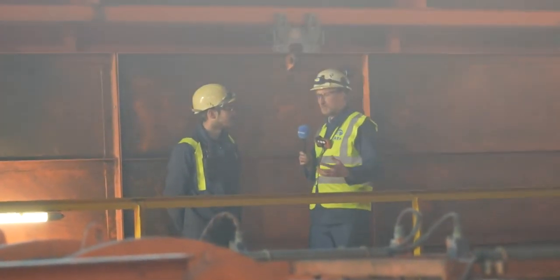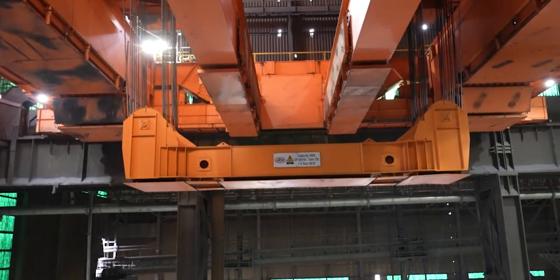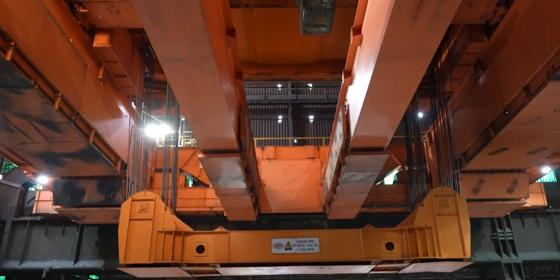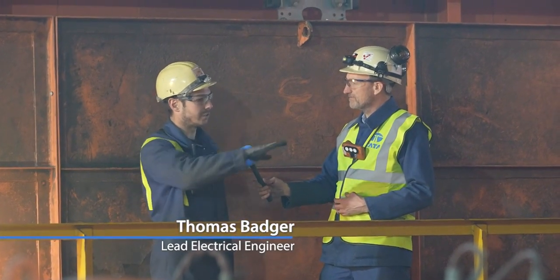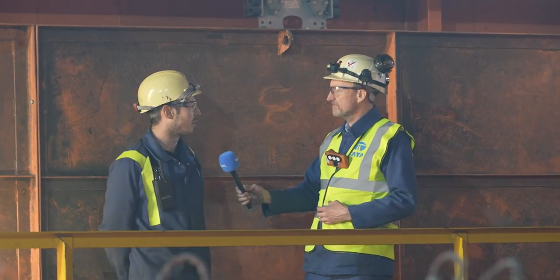Tom, thanks for bringing us up here — we're on top of the crane as we speak, it sometimes moves around. Tell us, since we came here last, what's been going on? So since you came here last, we've fully installed all six pieces, bolted them all together, and we've actually started to move a lot of these pieces by powering the crane up over a series of phased introduction of power.